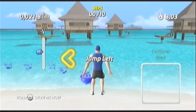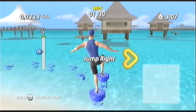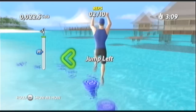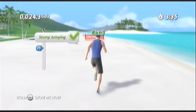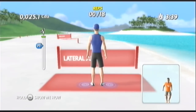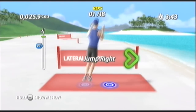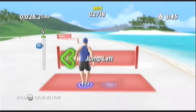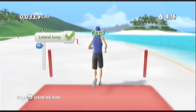And jump left. Keep it up. Jump left. Now jump. Jump. Try to land softly on your feet with each jump. That's it. Jump left now. Jump right now. And jump left. And jump right. Easy on your landings. Run now. Nice.